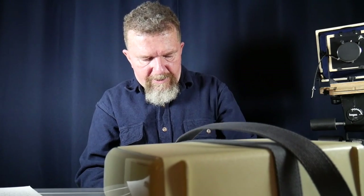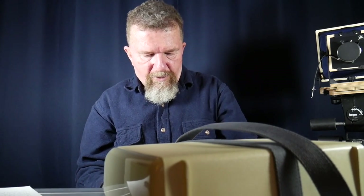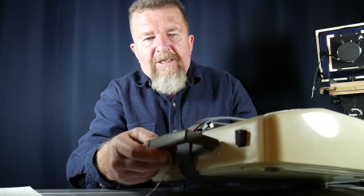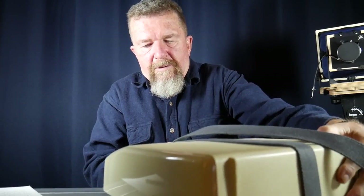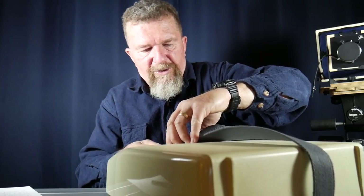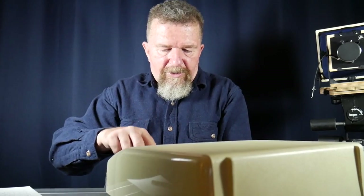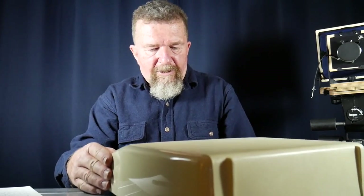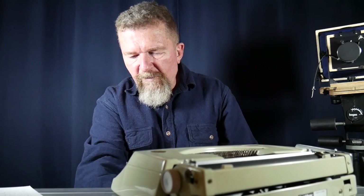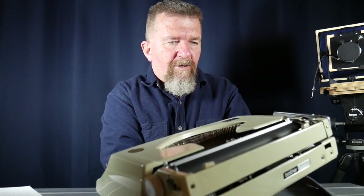The first typing test is on my Brother Charger 11. The two plastic latches on the front of the lid are broken, so I went to an army-navy surplus store a couple weeks ago and got a military web belt so I can carry the typewriter securely without it coming undone and crashing to the ground, since the handle is on the lid.